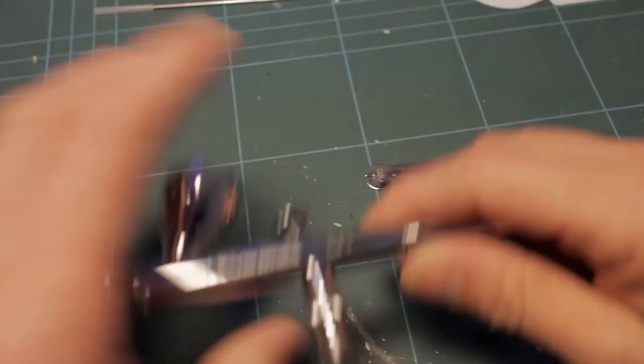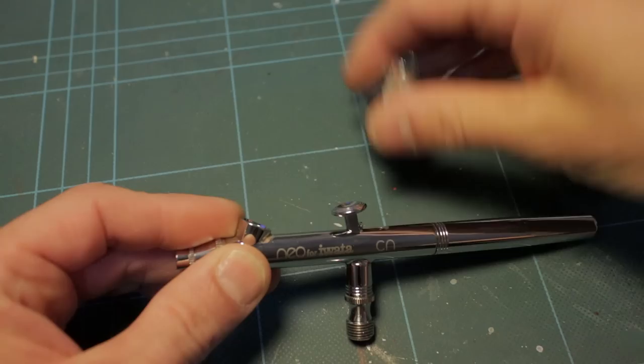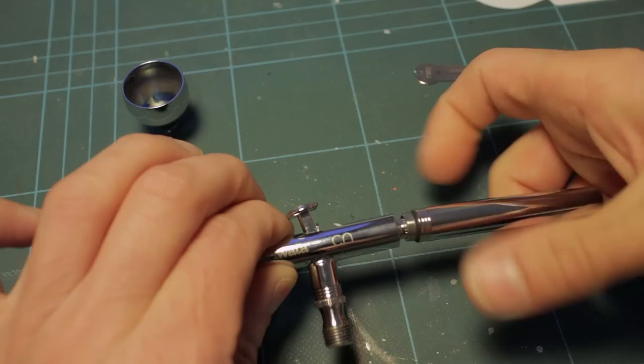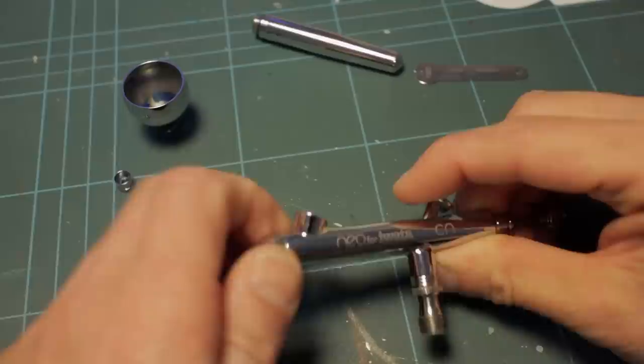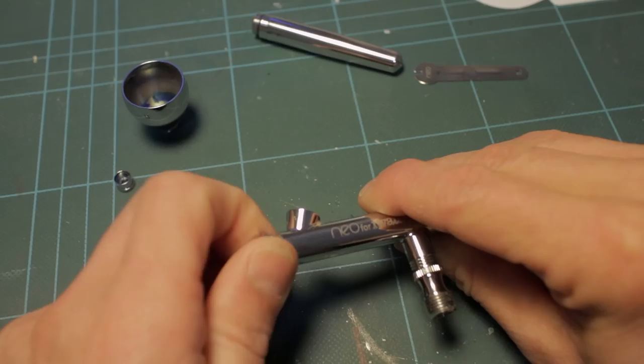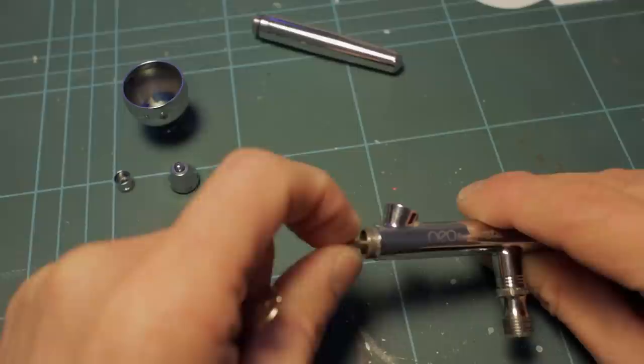So we're going to take out the wrench or spanner because we'll need that, then start stripping the airbrush. First, unscrew the colour cup and put that to one side. Then draw back the trigger so you don't damage the needle tip, unscrew the fan cap, and then the nozzle cap. Taking the wrench, unscrew the nozzle itself.